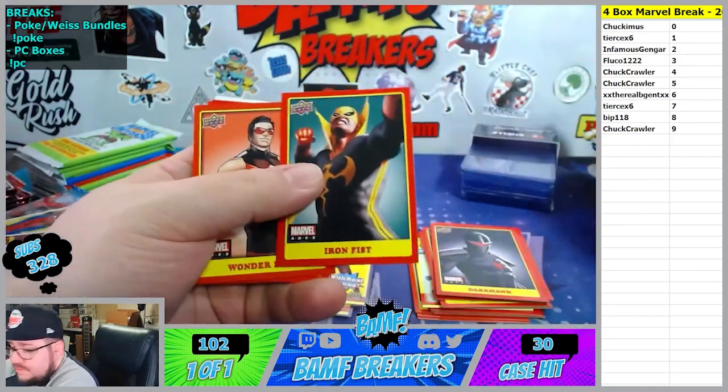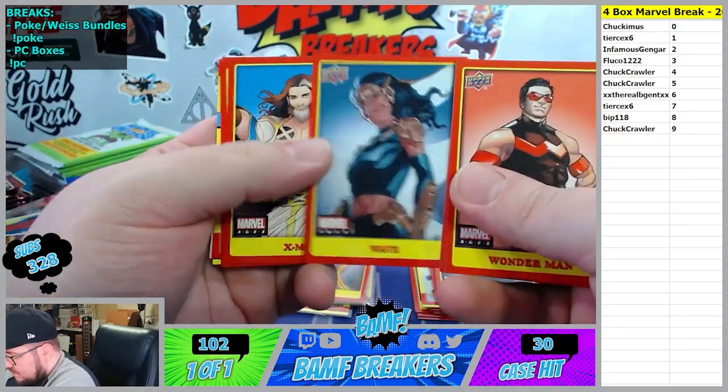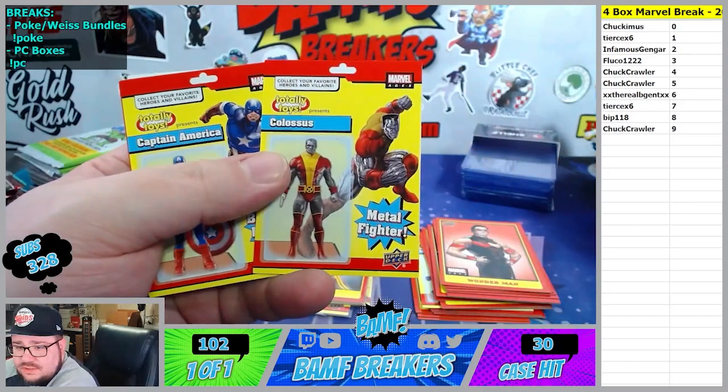Iron Fist, 7 spot. Wonder Man, Surge, Guinnessville, Wave - the 1 spot. Colossus nice - 8 spot, Colossus. Going to BIP.